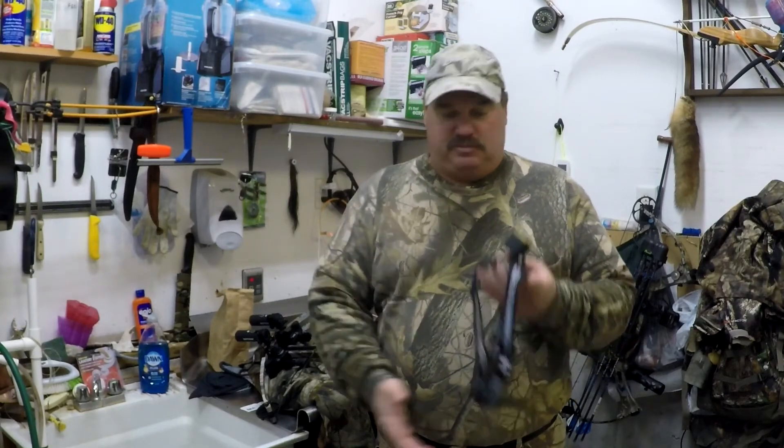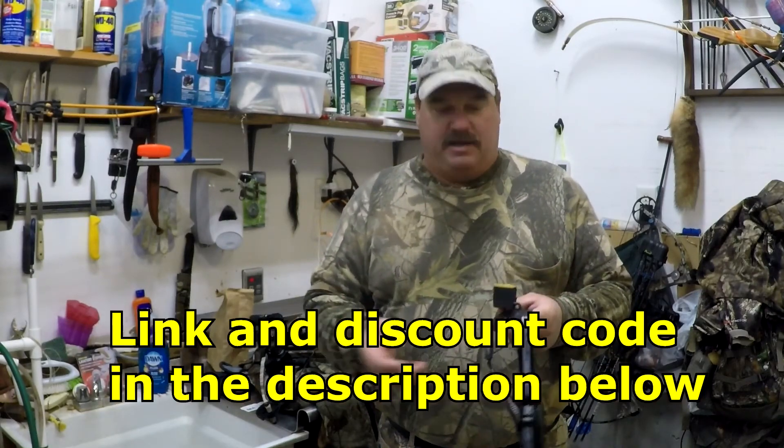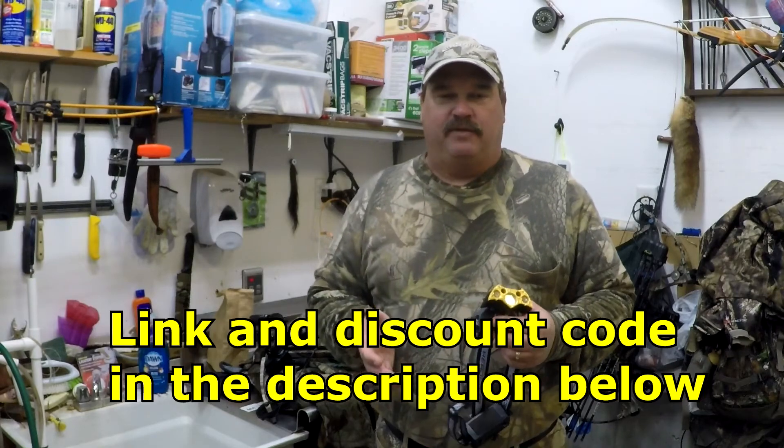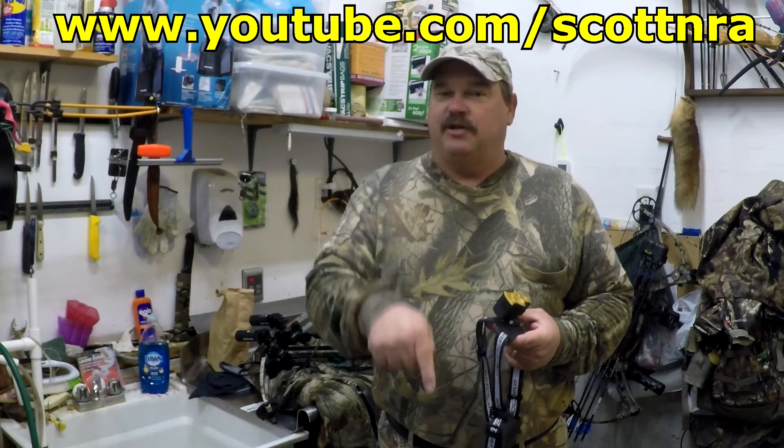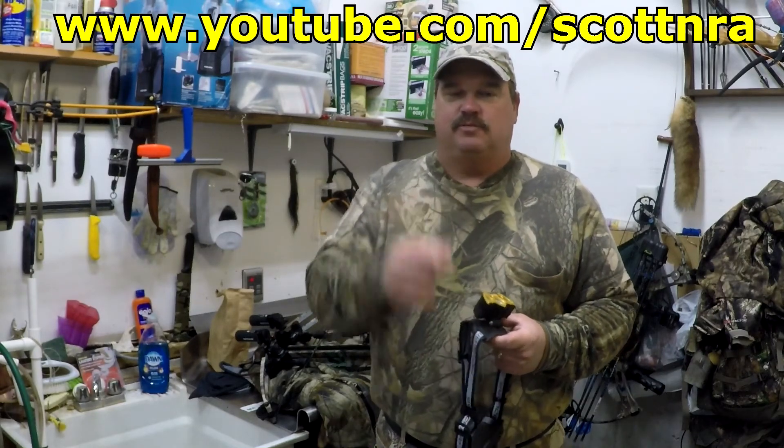Just a quick bonus video to share this with you guys. Nice little light for ten bucks with a rechargeable battery pack — I don't see how you can go wrong. Definitely plenty bright for tracking, working around camp, hooking up the boat in the dark, or anything like that. There are links in the description below. Hit that subscribe button and don't forget the bell icon so you don't miss any videos. We'll see you next time.